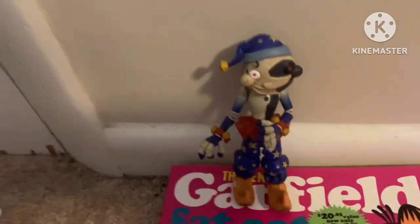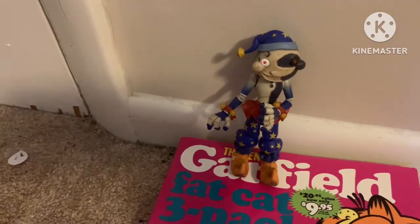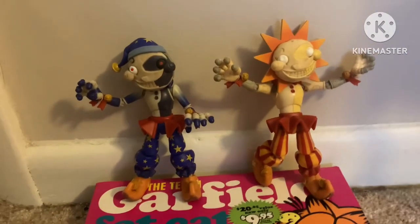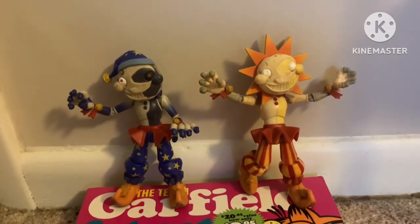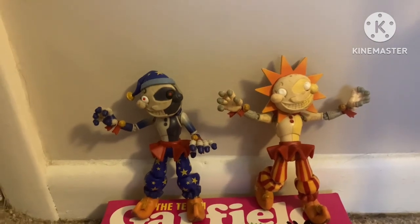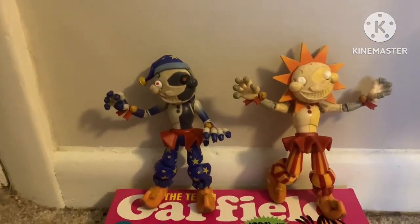Moon 10 out of 10 and Sun 10 out of 10 as well. So cool. Thank you all so much for watching — if you guys enjoyed, please be sure to like and subscribe for more FNAF merch reviews like this.